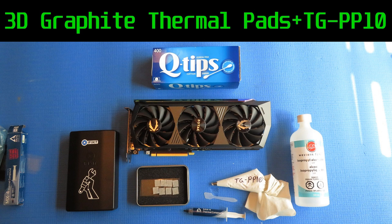Hey folks, this is Snark with Snark's Domain. Today we're going to be swapping the thermal pads on this Zotac 3070Ti Amp Hollow Edition. We're going to be using the new 3D graphite pads I tested out the other day on the hot plate, and we're also going to be using TGPP10 thermal putty because I still have some of that left, so let's get into it.